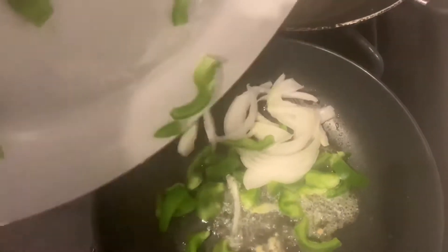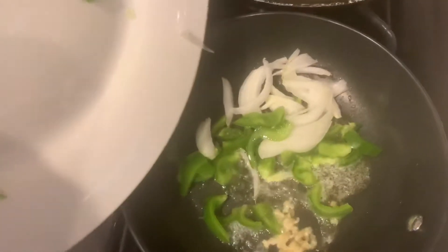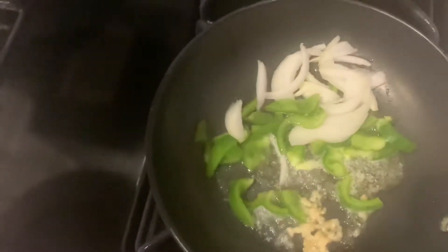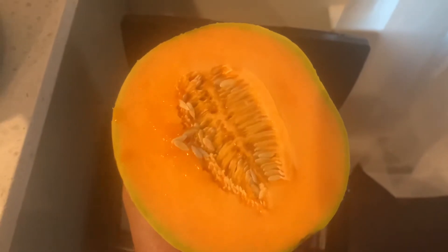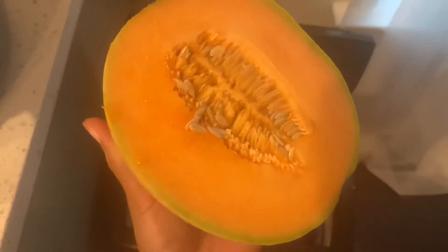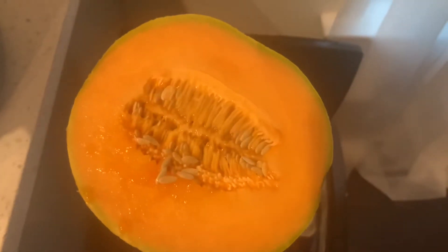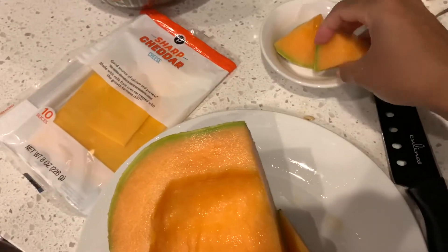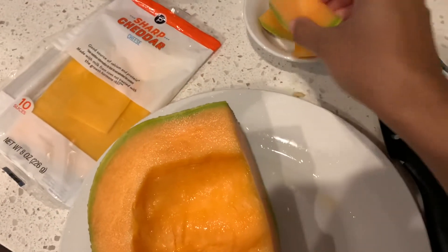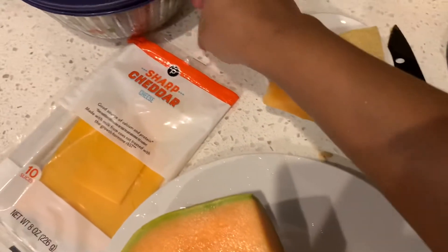I cut up some onions and bell peppers - I like a lot of onion and bell pepper in my omelet. Next I'm going to cut up some tomato. I just cut my cantaloupe open and I'm so excited because look at the color - it is amazing, it's going to be so good. I have a bowl for my little cantaloupe cubes and I washed the outside really well. Let's check out this omelet.